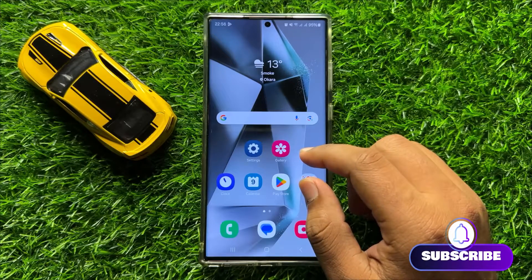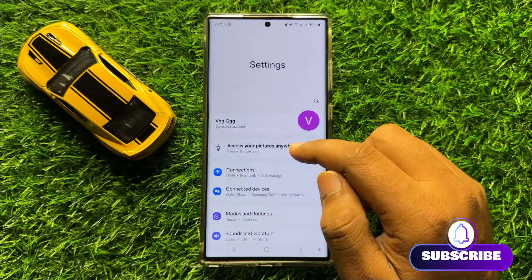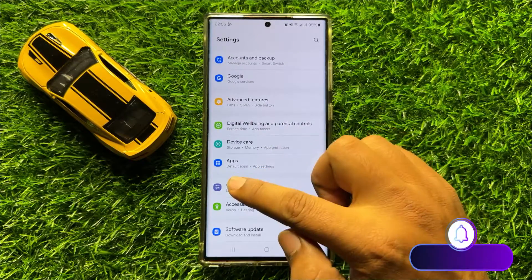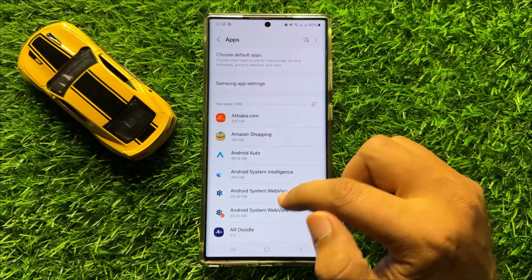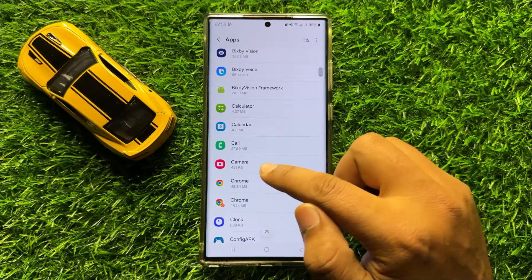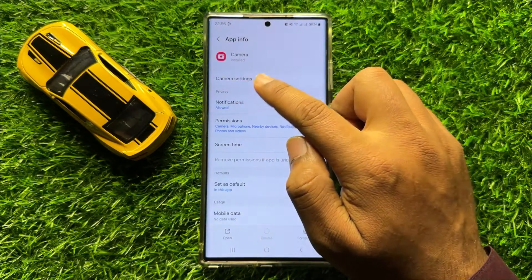First of all, open settings. Now in settings, scroll down and click on apps. Now in apps, scroll down and click on camera and then click on camera settings.